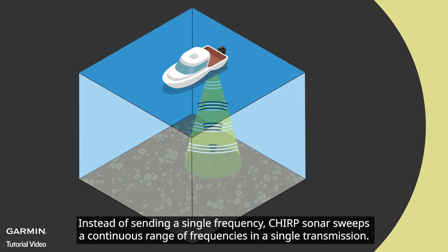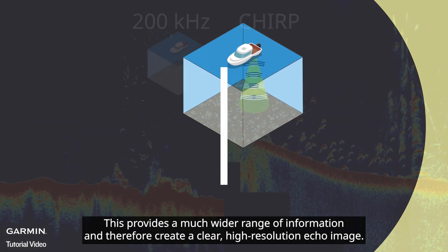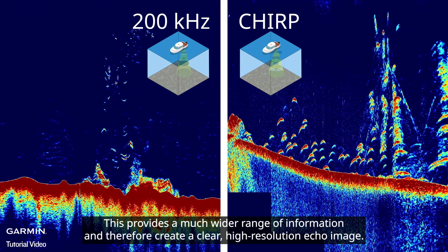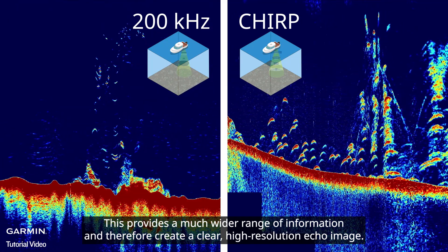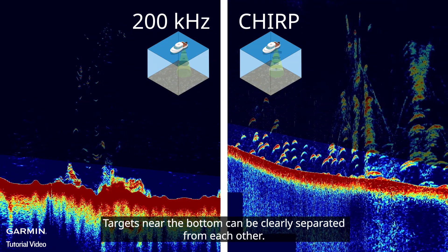CHIRP sonar, instead of sending a single frequency, sweeps a continuous range of frequencies in a single transmission. This provides a much wider range of information and therefore creates a clear, high resolution echo image. Targets near the bottom can be clearly separated from each other.